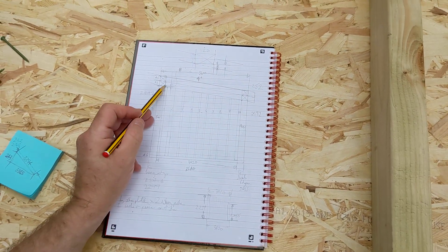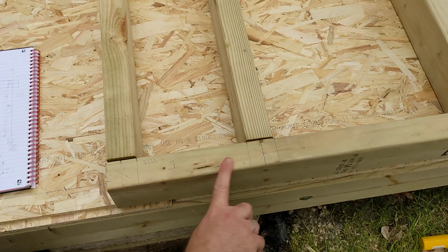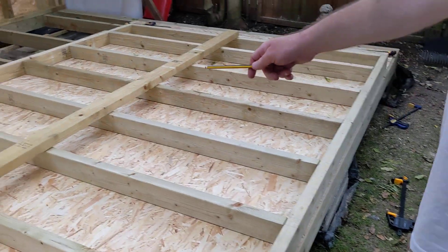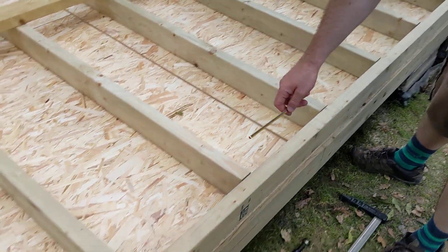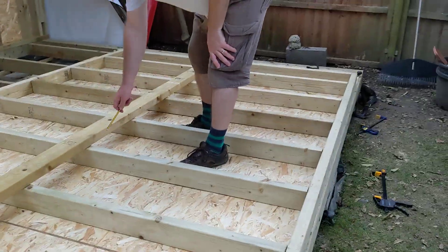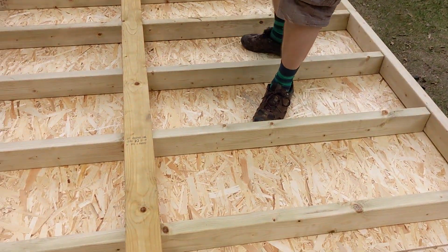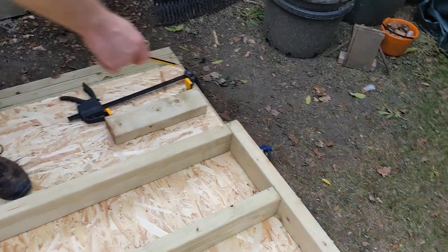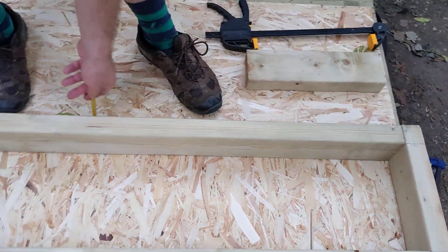Then what I did was cut the first one and the last one. I marked out these two bottom plates, one here and one here. Then I laid out my first and my last stud, laid out all the studs, lined it up so that I know they're in line and they're parallel. I used the OSB screwed to the floor to be square to the front. I clamped this one down and had this run square on a piece of OSB.